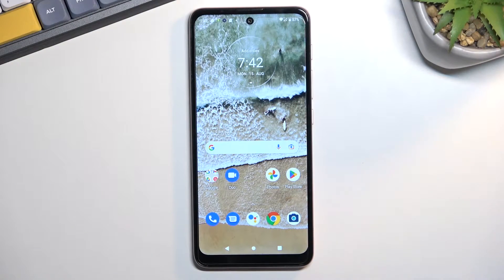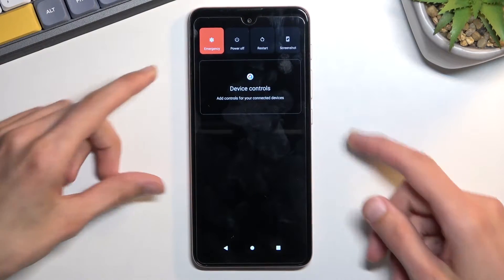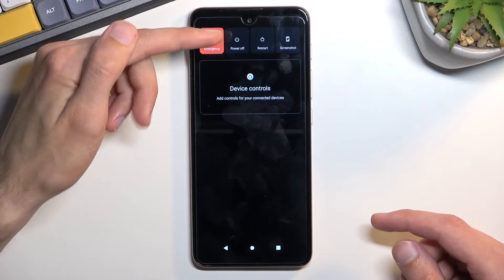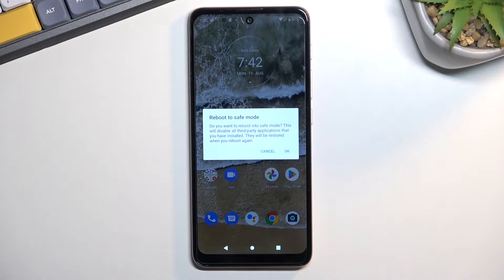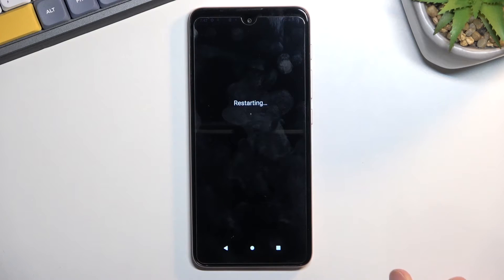To get started, you will want to hold your power key and when you see your boot options, hold power off. This will then bring up a window asking you to reboot to safe mode, so confirm it by tapping on OK.